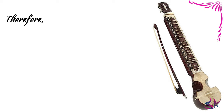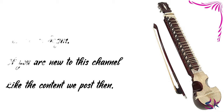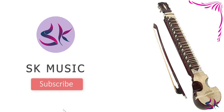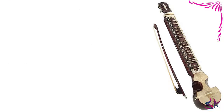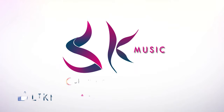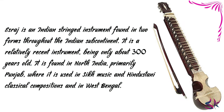Before we begin, if you are new to this channel and like the content what we post, then go and hit the subscribe button and push the bell icon so that you will not miss any new videos when we upload them. Let's get started. Israj is an Indian stringed instrument found in two forms throughout the Indian subcontinent. It is a relatively recent instrument, being only about 300 years old.